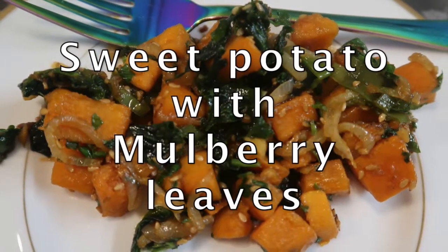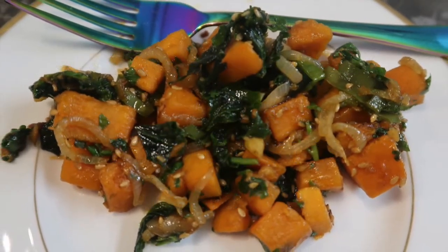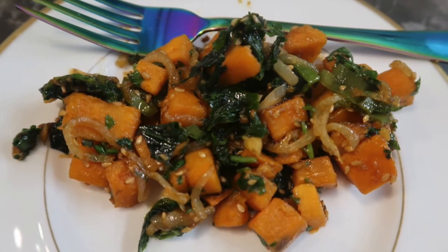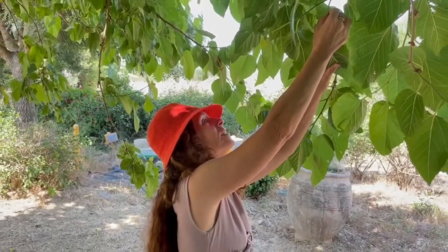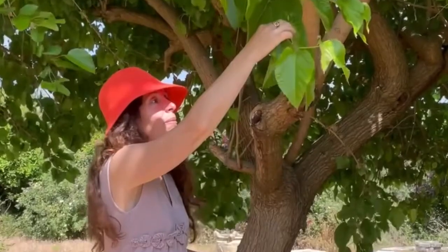Hello, today we are making sweet potato with mulberry leaves. We have an inspiration video which I'll link below — it's Asian style. I show you the leaves I'm picking from the tree.